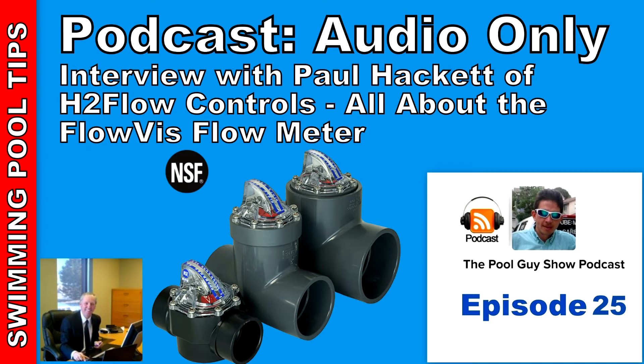Besides the product itself and all the great features, why would someone need to install a FlowVis flow meter at their pool equipment? One of the fastest-growing segments in the pool industry today is the installation of variable-speed pumps, and the number one reason people invest in these devices is to save energy. For example, if you decrease the speed of a variable-speed pump by 20%, you'll save almost 50% in electrical energy consumed. However, without a reliable and accurate flow meter, setting the speed is pure guesswork — why invest in one of these great products if you're then going to guess what the speed needs to be set at?